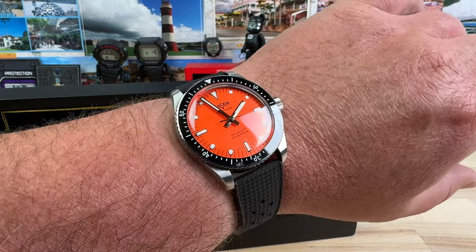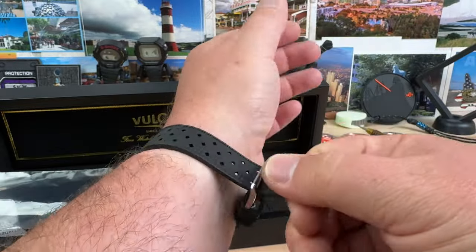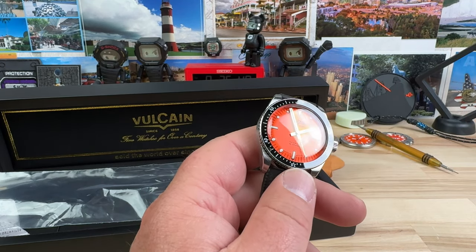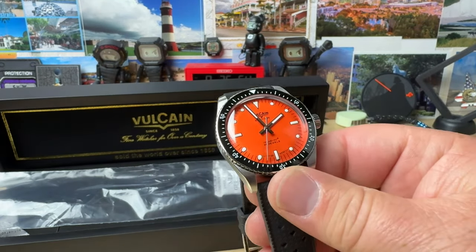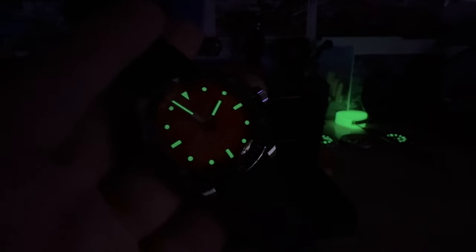Like this is a nice watch. I'm digging it. Full video soon. I don't have my UV light — I took it upstairs — so we'll just see what it does with a quick exposure to the studio lights. There we go, plenty of lume. No date, orange dial — that's pretty much my go-to these days. You give me a no-date orange dial diver and I am interested. So thank you, Volcane, for keeping me interested. I'll see you guys on the next vid.